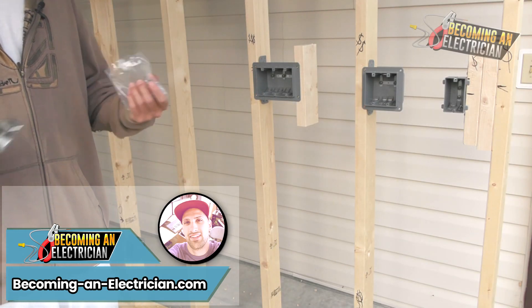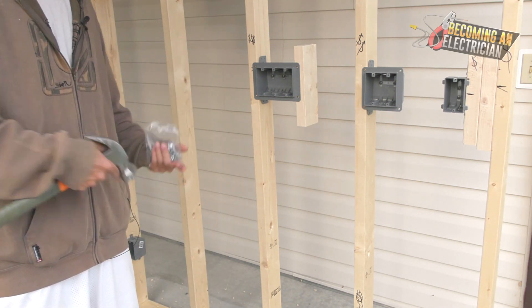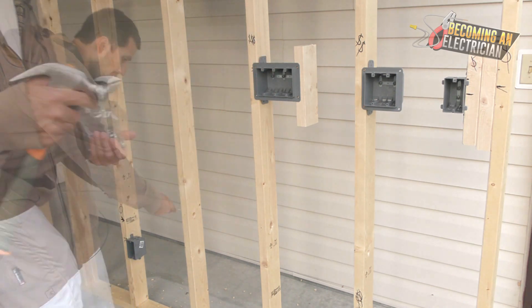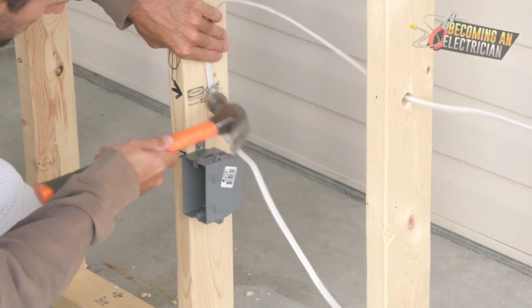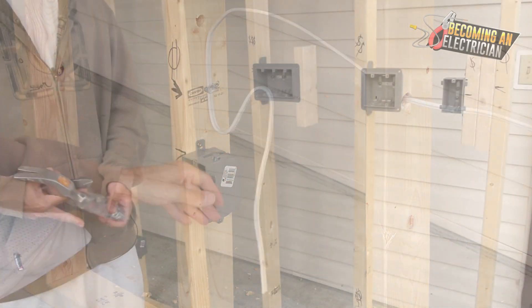Riley here from BecomingAnElectrician.com, welcome back to the roughing-in series. You can check out the playlist if you don't know about it already — tons of videos about roughing in as an electrician. This video is going to be all about pulling wire and stapling. We are done boxing.